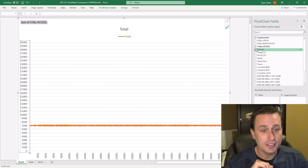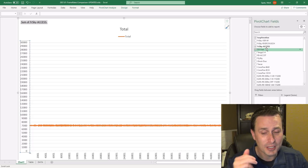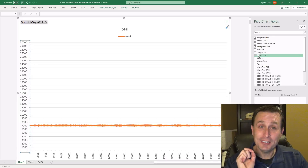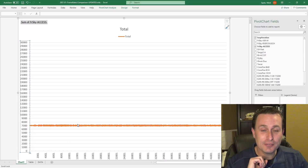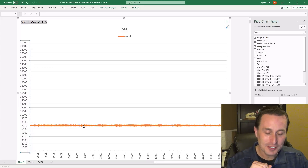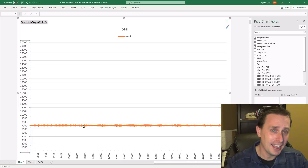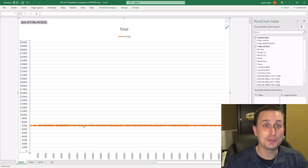This is the new FRSky ACCESS protocol — I believe this is the R9 module. You can see the frame rate is very consistent there. A bunch of people brought this to FRSky's attention and I'm glad they addressed it. But I really wish they would have addressed it for everybody with existing ACCST equipment, rather than saying you can buy a whole new radio and module — I'm not buying all new equipment because you fixed something that should have been fixed for everyone.